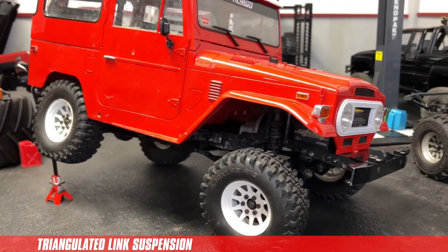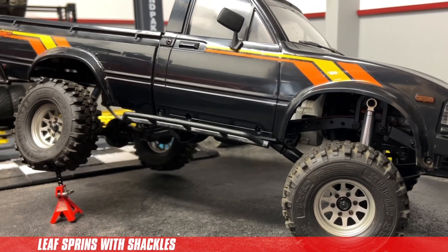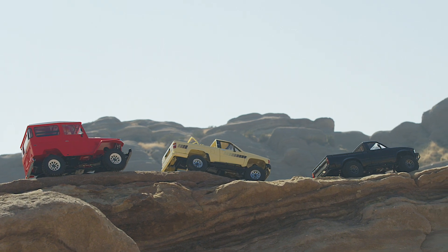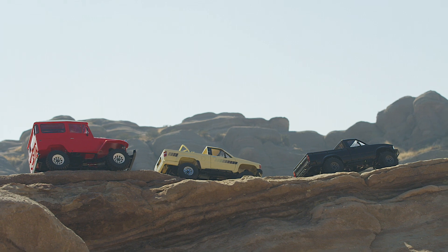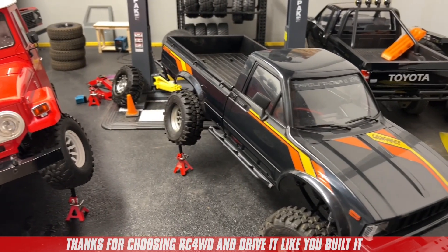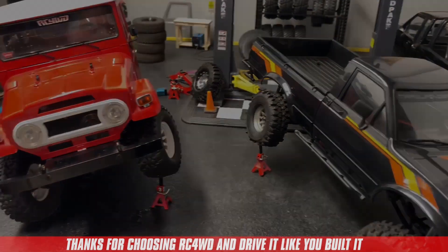And there you have it — those are the major differences between a link suspension like our Jalande 2 and a leaf spring suspension like our Trail Finder. All of our truck kits are extremely detailed and super fun to drive. Which one will you choose? Thanks for choosing RC 4WD. Have fun everyone, and drive it like you built it.